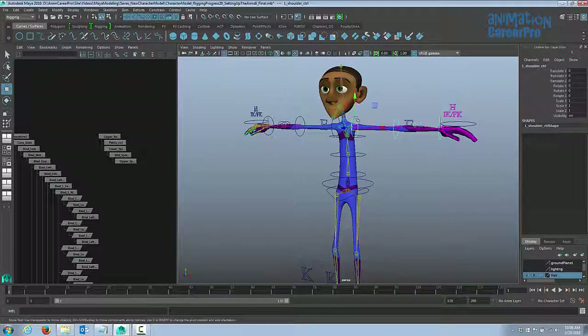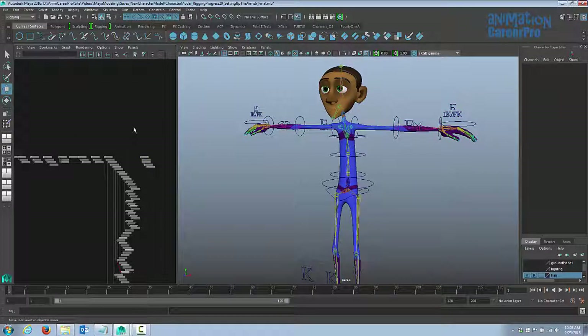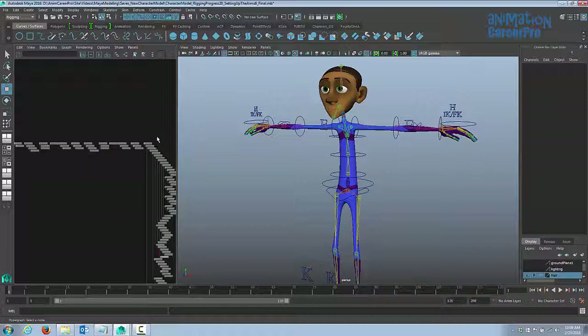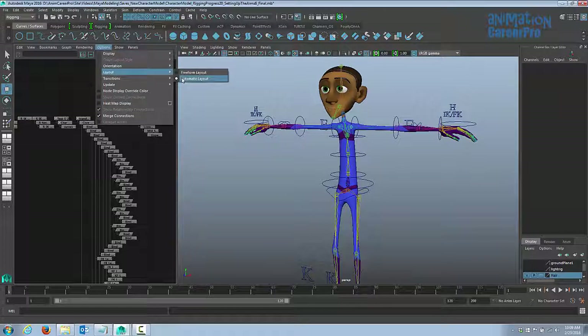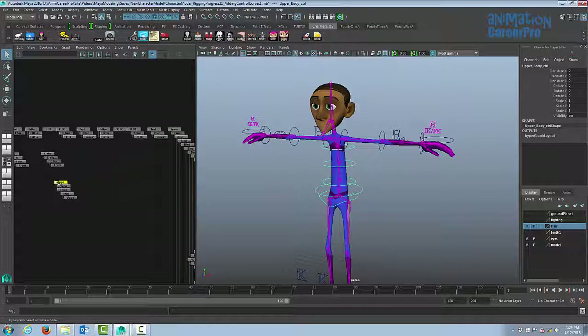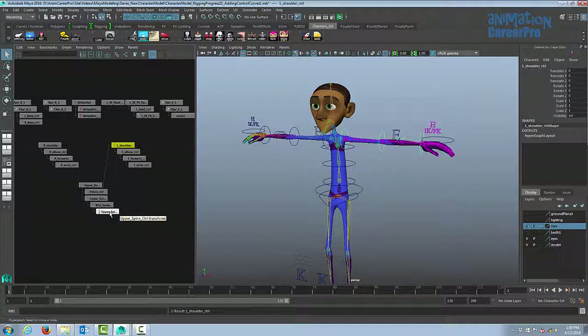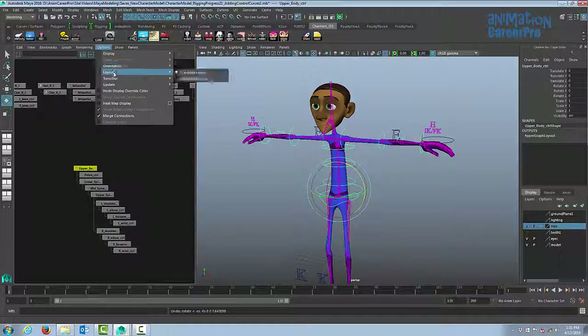Now we're going to do the same thing with the arms. Select the arm control and find it in the hypergraph — hit F to focus in on it. You can select two controls and hit P to parent them, or continue working in the hypergraph. To make the hypergraph easier to use, go to Options under Layout — right now it's on Automatic which snaps to a horizontal layout. If you choose Freeform, you can move things around. Middle mouse button drag the left shoulder control onto the upper spine control, then drag the right shoulder onto the upper spine control as well.